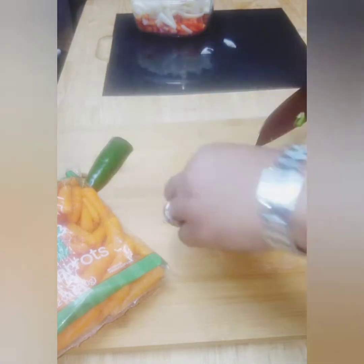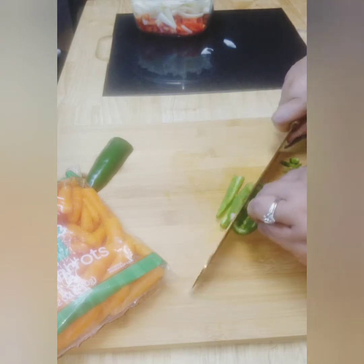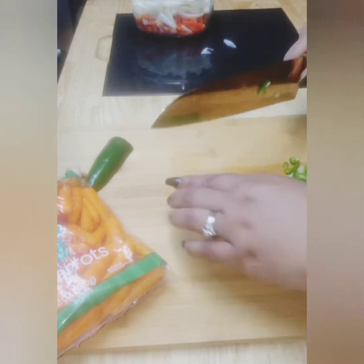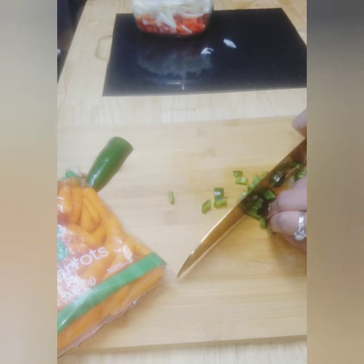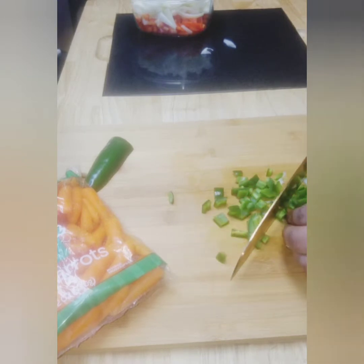Now with the jalapeño pepper it may look like a lot, but since we've taken the seeds out — which is what pretty much holds in all the heat — it won't have much heat to it at all, if any. Honestly, I can never really taste any of the heat once you've taken the seeds out, but it does have a nice flavor.